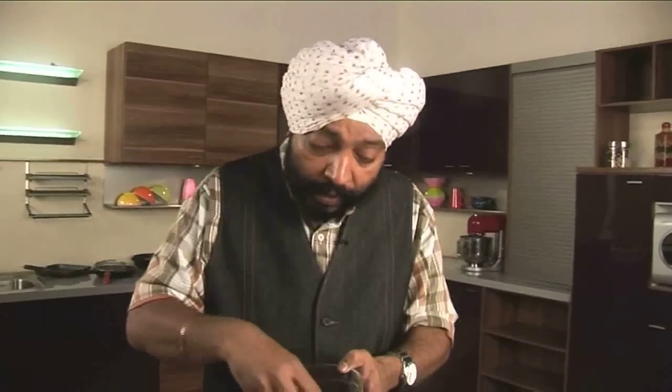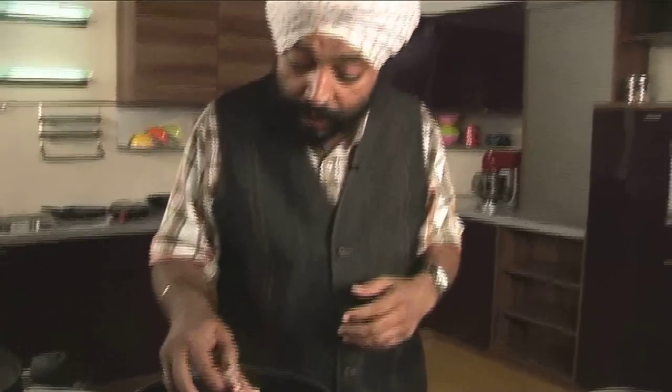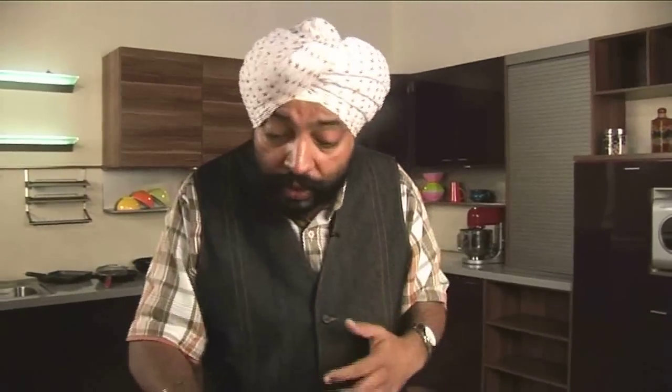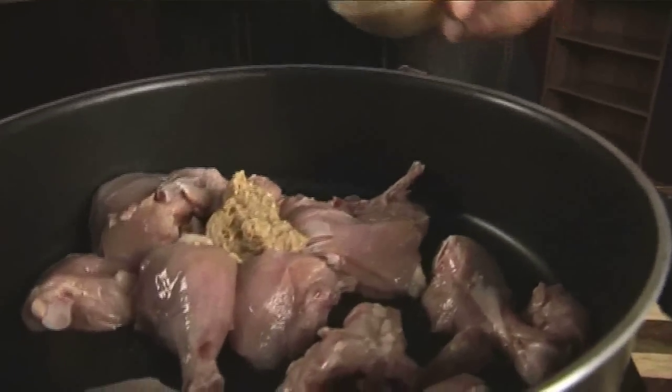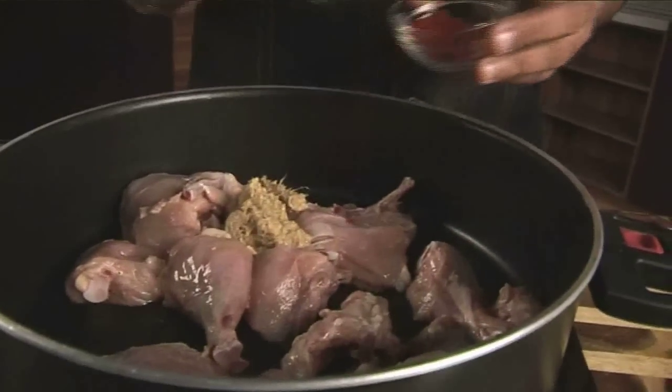I've got one full chicken here, cut to pieces on the bone. I always like chicken biryani or any biryani with chicken or mutton on the bone, because you get a nice stock feel once the chicken is getting cooked — a stock is created from the chicken itself. So you need not worry about adding stock externally. This is why most of us here in India prefer chicken biryani or mutton biryani with the meat on bone.